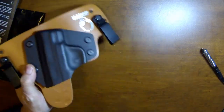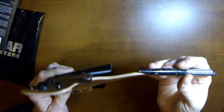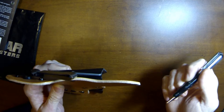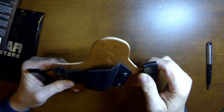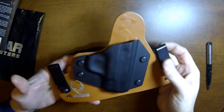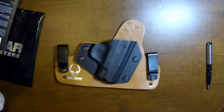Everything looks to be really well constructed. There's really nice thick leather here — looks like it's a little bit over an eighth of an inch, maybe 3 or 4 millimeter leather, basically 3/16-inch material. The kydex appears to be 90 thousandths kydex. I would not be at all worried to wear this and have to go prone on top of this holster or anything of that nature. It looks fairly stout — looks like it's going to be an awesome holster.